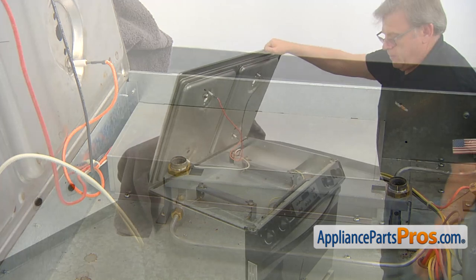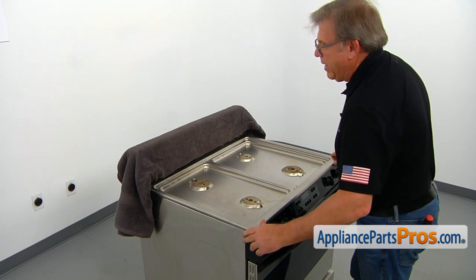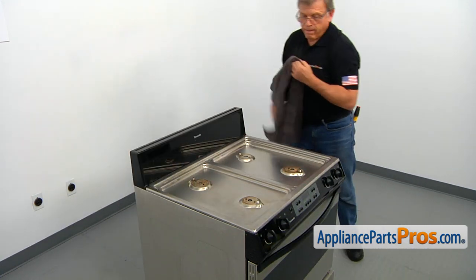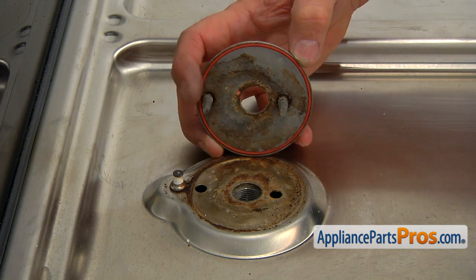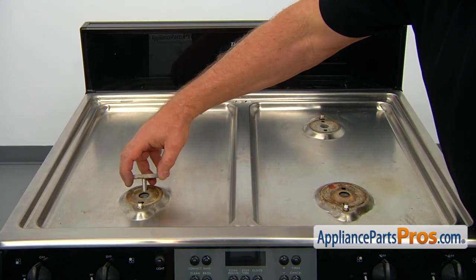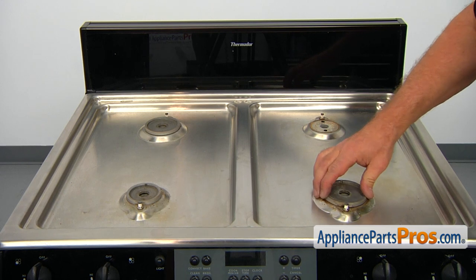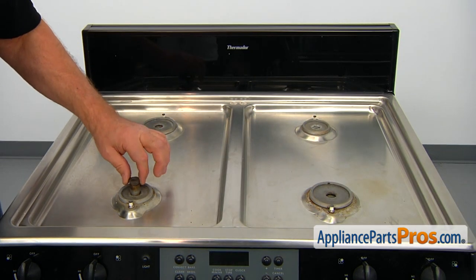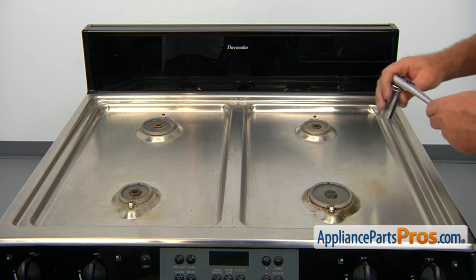Now we can lower the cooktop — put it down and slide it back. We can remove the towel. Next, we're going to reinstall the four burner bases. The two pins are not symmetrical, so one is closer to the edge and it goes towards the igniter. Place the rest of the bases the same way, then install the nuts and tighten them with a 13/16 socket wrench.